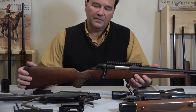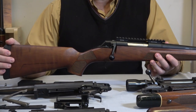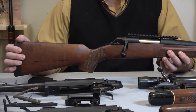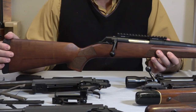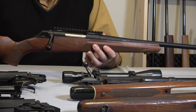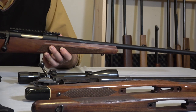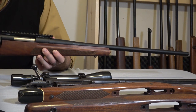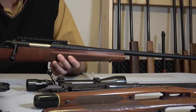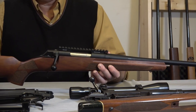I looked at the synthetic versions and they're fine too. I thought I'd make a video — you'll have to have a little patience with me, I know I tend to talk too much — but I had so many different questions over time about the XPR, the pre-64 Model 70, and the post-64 Model 70, so I'll try to answer most of them as efficiently as possible.